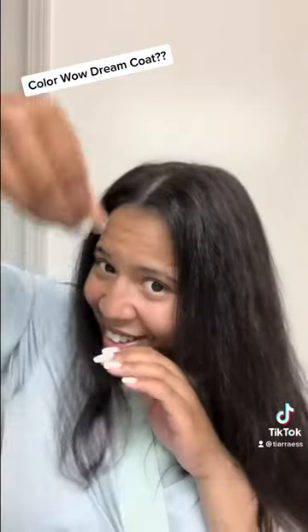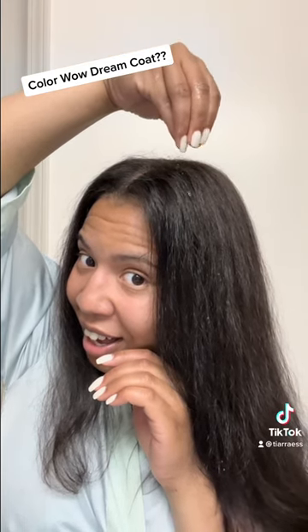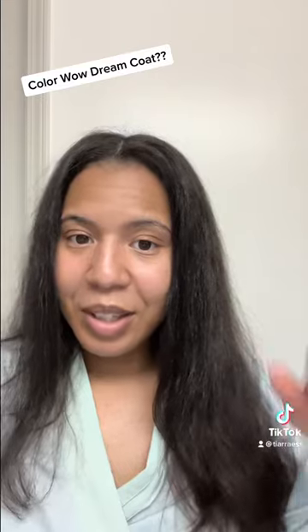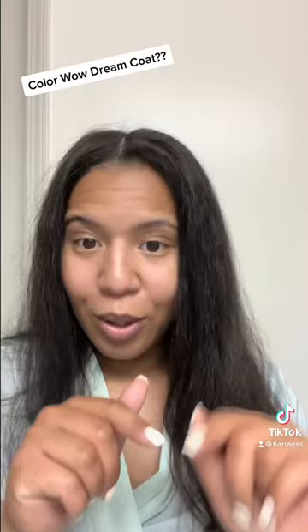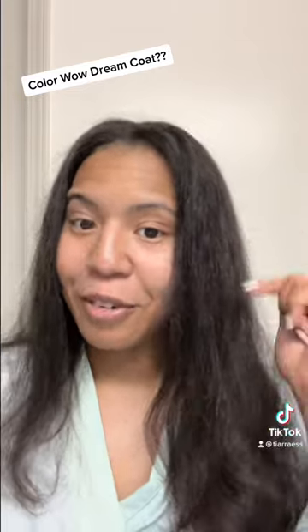I got some water in my hand. It looks like it's rolling off — some of it is, and some of it's not. So we're going to see how this part does. I'm going to wait a little bit to see if it curls up, maybe 10 minutes. There were some pieces rolling off of my hair, for sure.